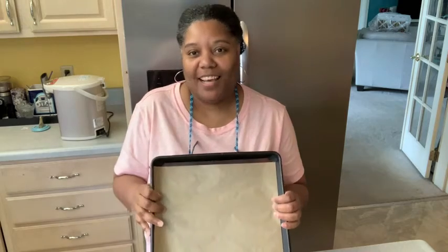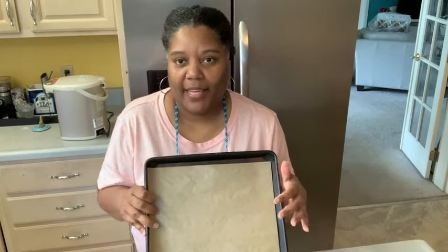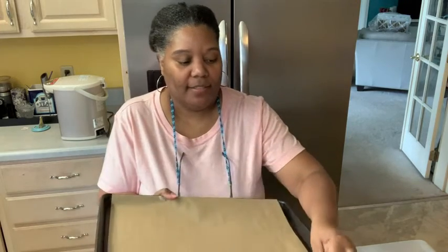Hi, I'm Diane at WTI and I use parchment paper for all of my baking. What I like about this parchment paper is it's a nice large size for cookie sheets. It's not too thin.